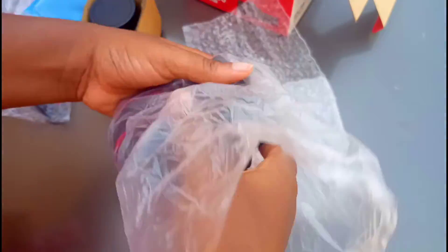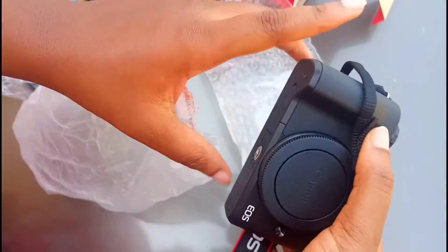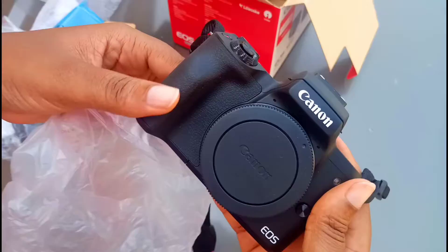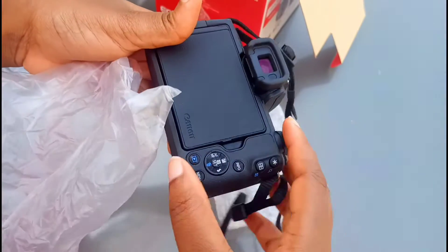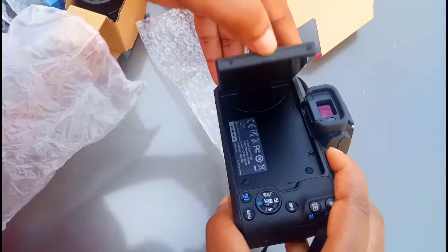It was already unboxed before while I was buying it, because we had to do the normal testing before you buy a camera. It was where I bought it that they fixed the strap for me. Here is the Canon EOS M50 — you can see it has a flip screen.